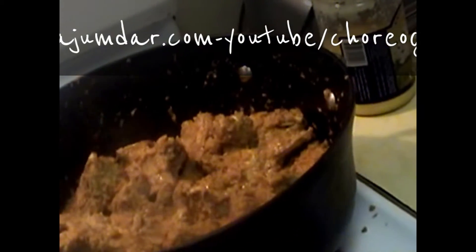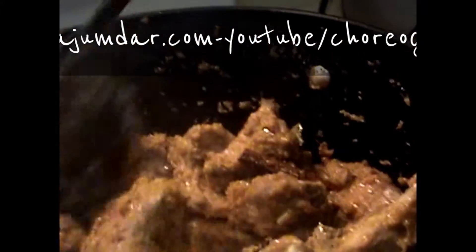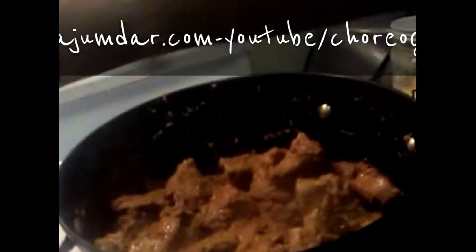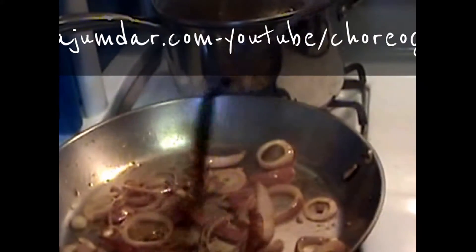Two tablespoons of yogurt were already added; maybe one more cup can be added at the end. I'll fry the onions and dried red chilies with the ghee for the baghar and add it all to one pot. I don't waste any spices, so I add all the remaining water as well.